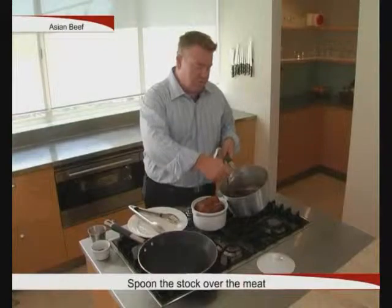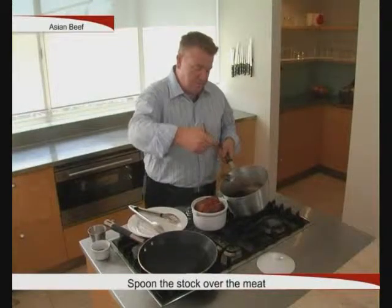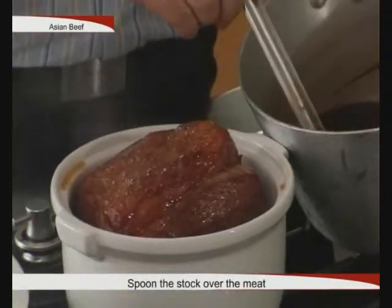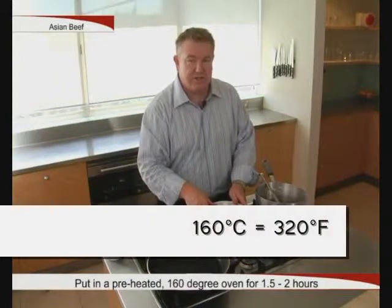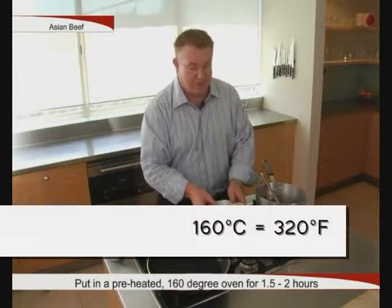We'll just pour that over the beef and then pop it in the oven. We're going to cook it at 160 degrees for around an hour and a half to two hours.